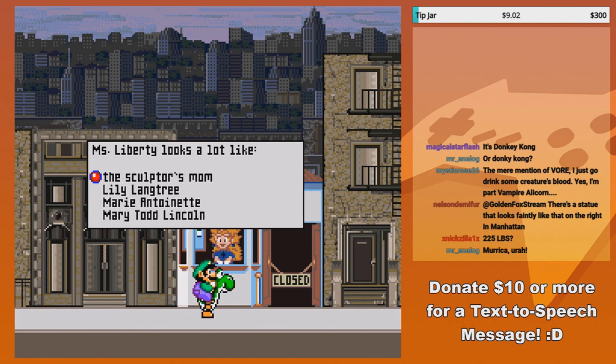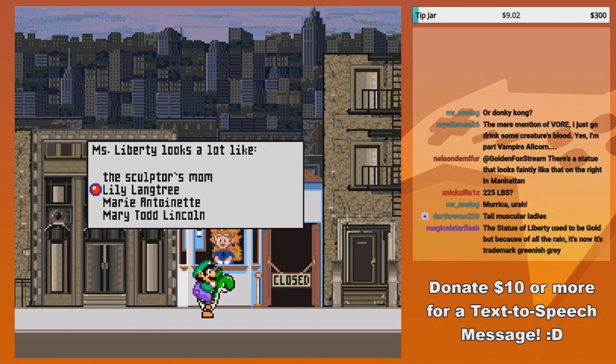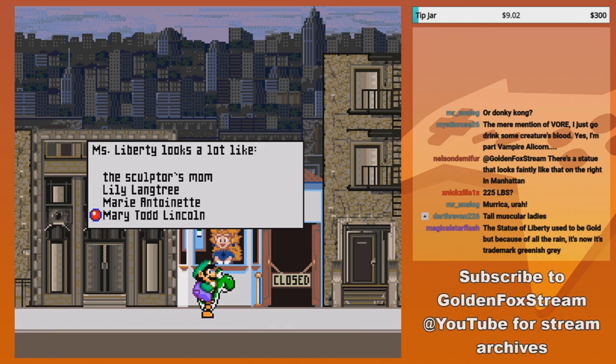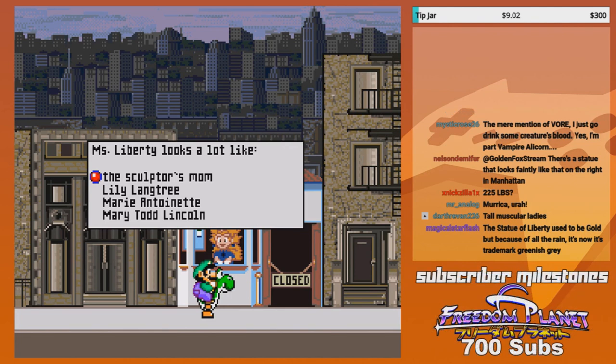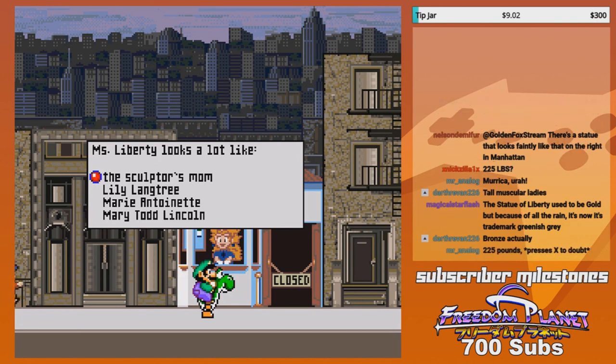Miss Liberty looks a lot like the sculptor's mom — Lily Langtree, Mary Antoinette, Mary Todd Lincoln. Was this mentioned? I don't think it was. History books, help us please. Quick, someone give us the answer.